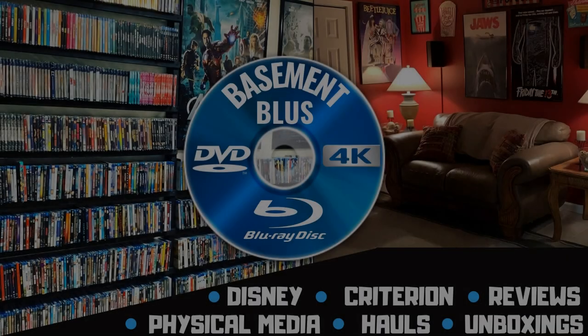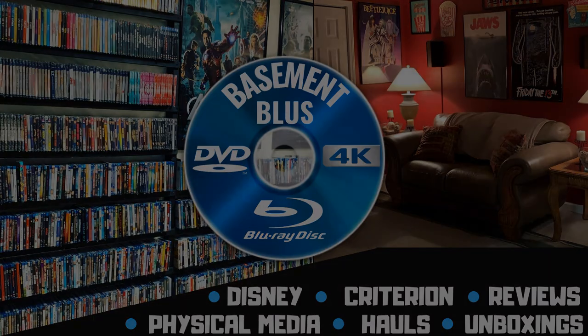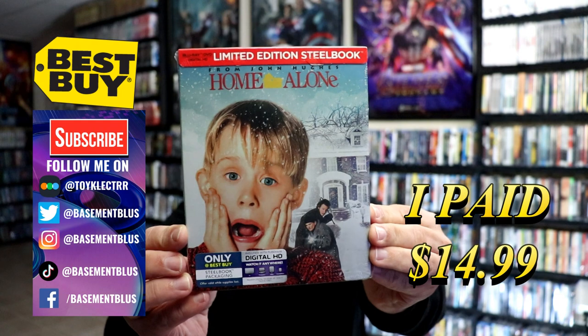Hey, Tony here. Today I'm going to do an unboxing of the Best Buy exclusive limited edition steelbook for Home Alone, so stick around. Today I wanted to take time to do the unboxing of the limited edition Best Buy steelbook for Home Alone.